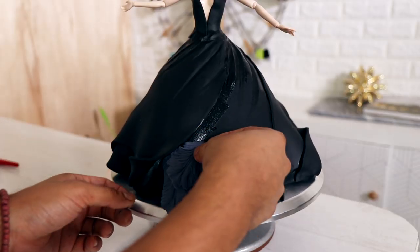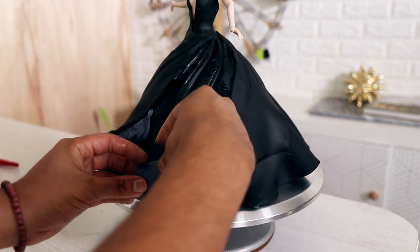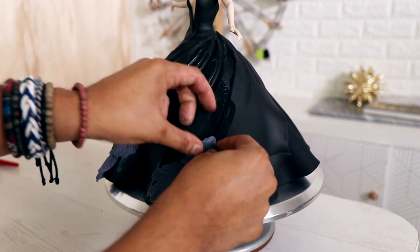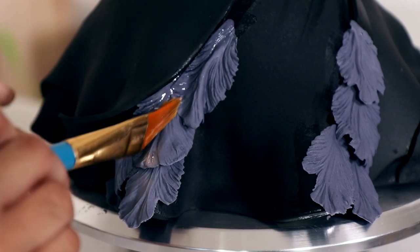I created some detail using my fondant molds — these are like leaf molds — in a lighter black, almost like a charcoal gray. I used that color so you could actually see them when placing them on the cake. I'm just highlighting the ends of the folds with these.